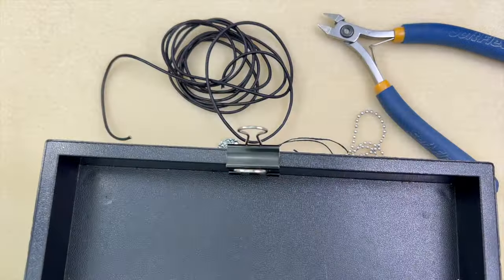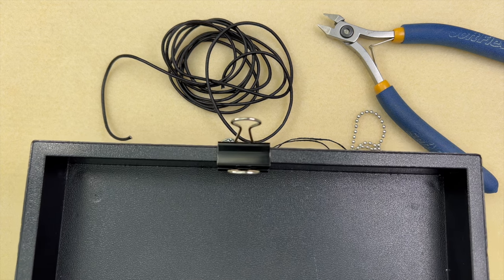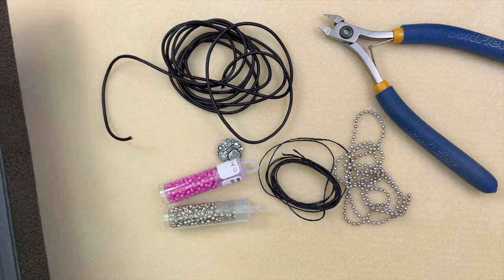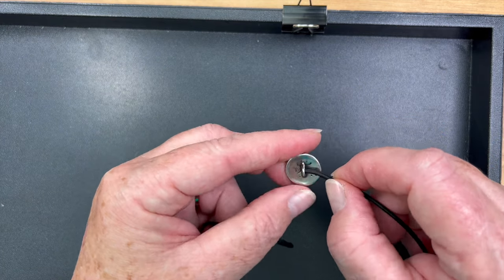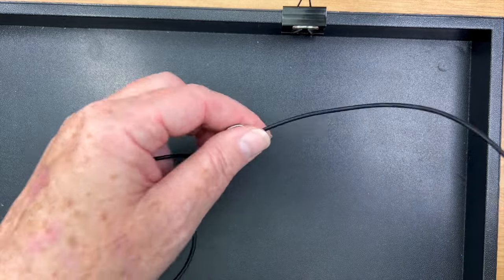I'm using a little board here that has a bullnose clip so I can properly demonstrate how to macrame. Some people like to tape it down, tie it on, or use a macrame board — whatever way you like to macrame. This is just the way I do it. This project took me about three hours, so I'm going to show you how to start and then swap out the almost-finished one to show you how to finish.